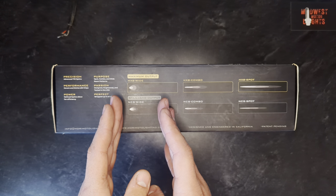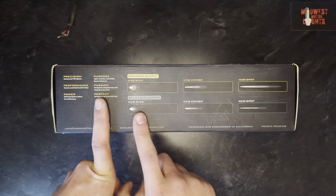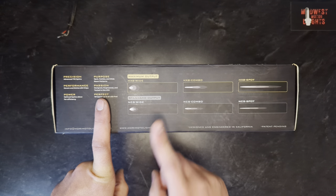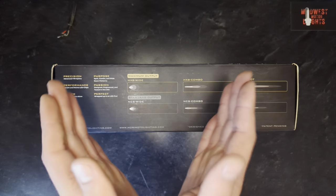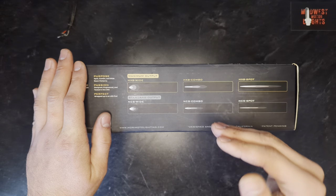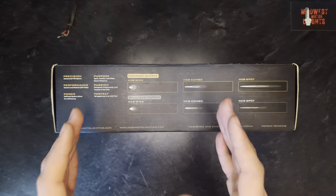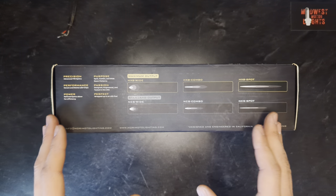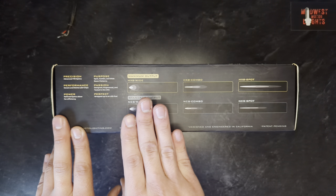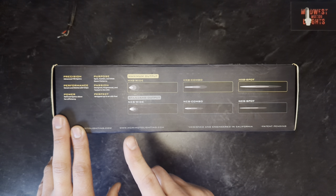We'll start with the wide beam pattern. This is actually DOT approved for use as an on-road fog light if properly mounted and properly aimed. It is a very wide beam pattern — it helps you illuminate each side of your vehicle and the ditches. It does not project out very far, but it isn't designed to. It's designed to be wide, and it is tremendously good at that.